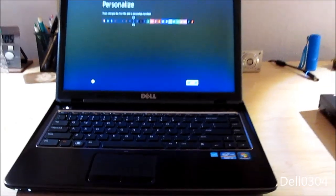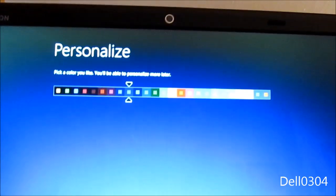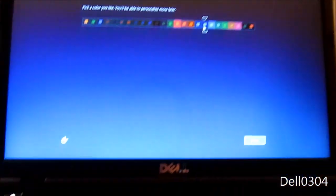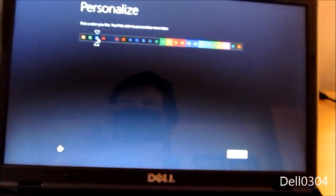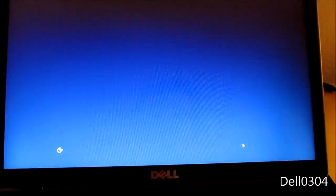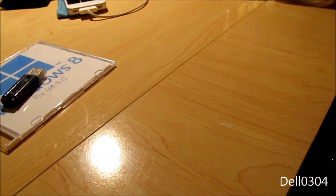Something is happening — getting devices ready. It's time to set this up. Let's personalize — I like that. Let me see the colors. Too dark. I think I like blue. Next.